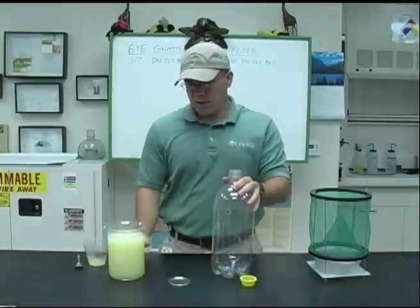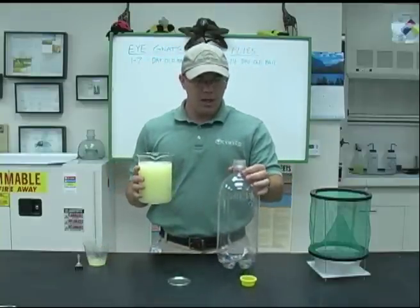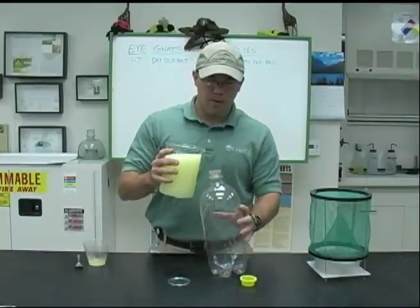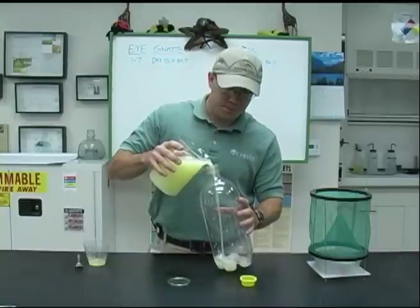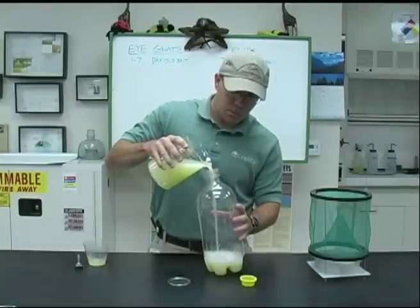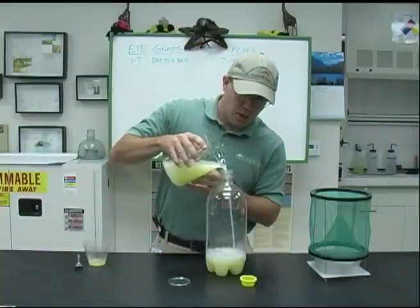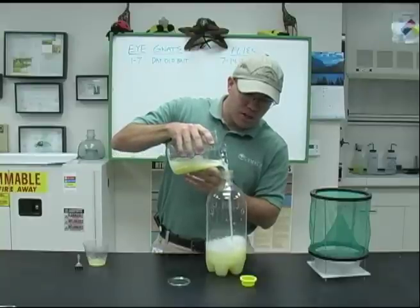So then we're just going to pour this into our bottle. This is actually a little bit bigger than a two-liter bottle — at the district we have three-liter bottles — so on a two-liter bottle at home it will probably fill up a little bit more than what I have here. This is probably the most difficult part of the process, just filling up the container, so you can see it's pretty easy.